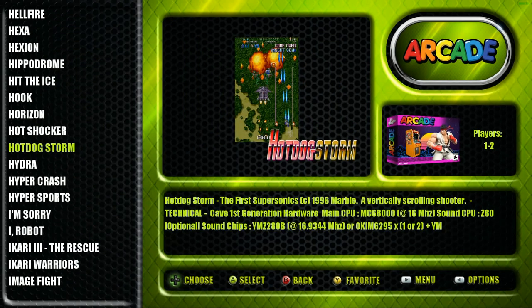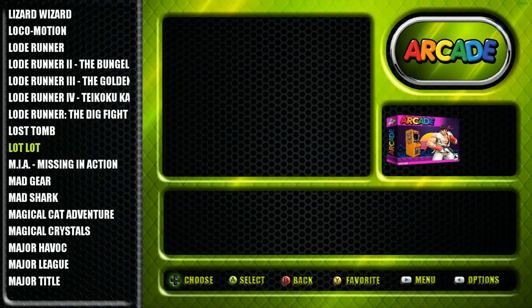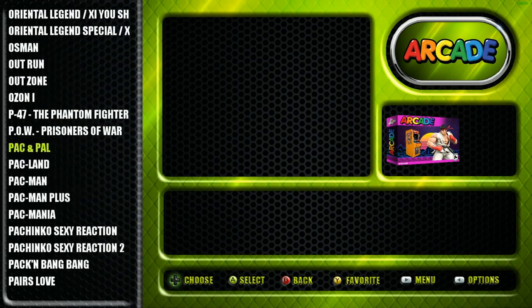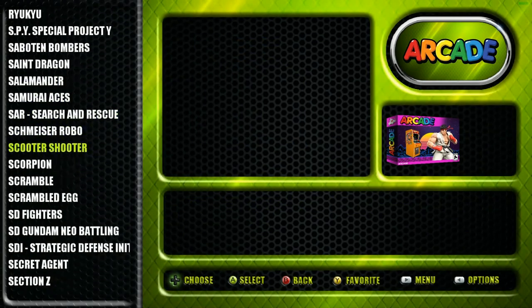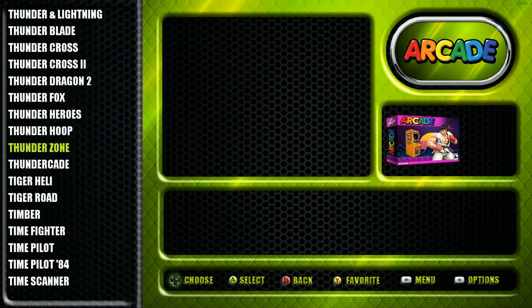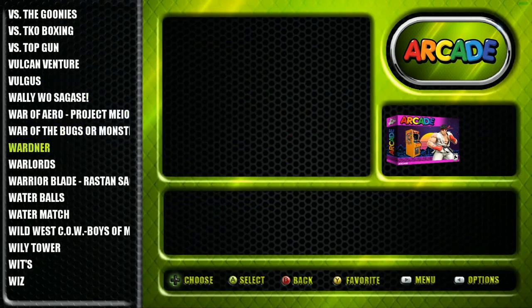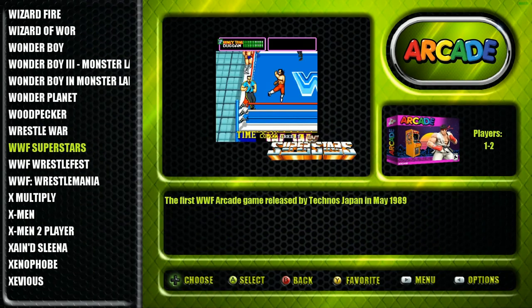It's not lacking - pretty much all there. Jackie Chan games, all your Street Fighter games, all your Mortal Kombat as well, Teenage Mutant Ninja Turtles, NBA Jam, Rampage. When you get down to WWF you're going to have your wrestling games, Snow Bros 1 and 2, Super Contra, The Simpsons, and X-Men. A lot to choose from.